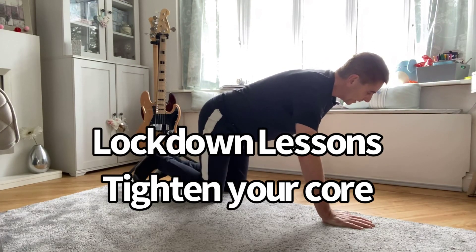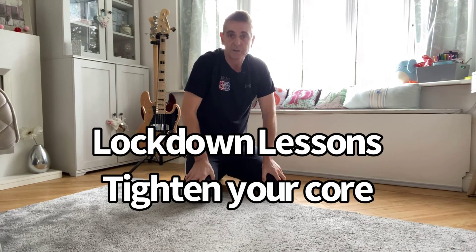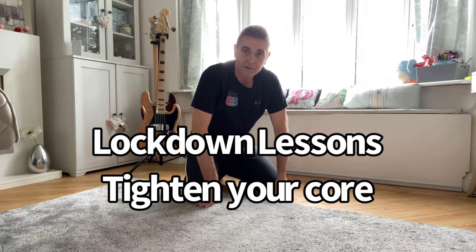I'd probably advise most golfers to consider Pilates or yoga as well — it can only enhance your golf and flexibility. I hope you'll find just a few minutes to try these exercises. If it's not for you, it's not for you, but I promise you that in readiness for our return to golf, you will be a little fitter, stronger, and ready to go.